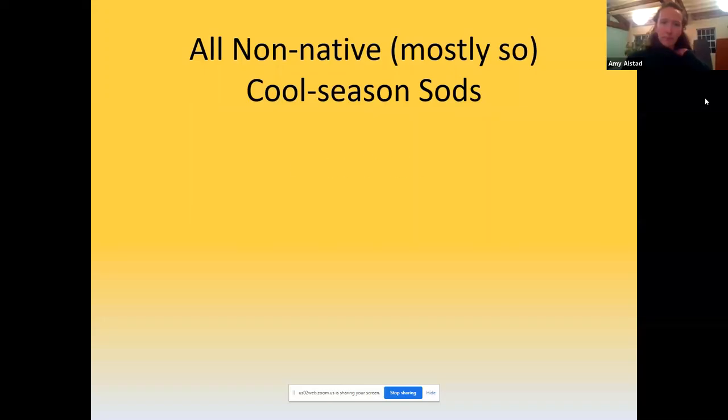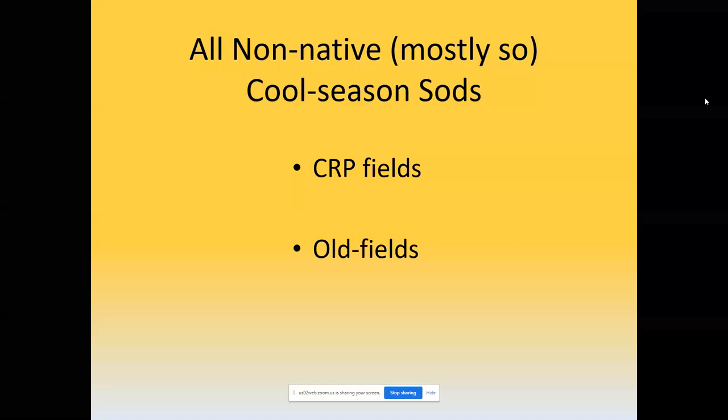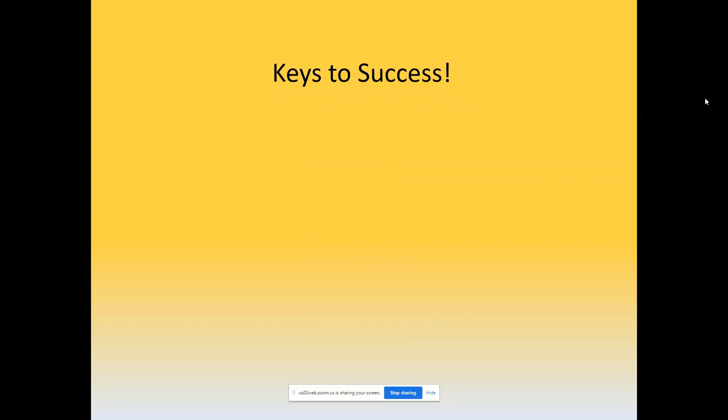This includes CRP fields planted to brome, old abandoned fields that have turned mostly to non-native cool season grasses, and pastures that tend to become dominated by non-native cool season grasses. Basically the key to success in converting these areas starts with a few fundamental principles.